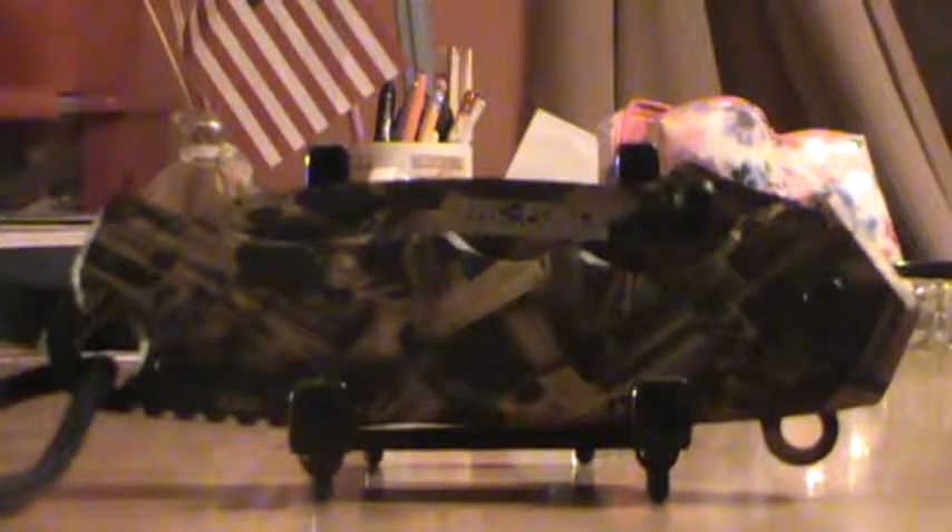Hello folks, welcome to TopekaKnives.com. We got the TacForce Antares here — it's model TF-821BNGC. This is one of my favorite knives from TacForce. In fact, I carry one every day.